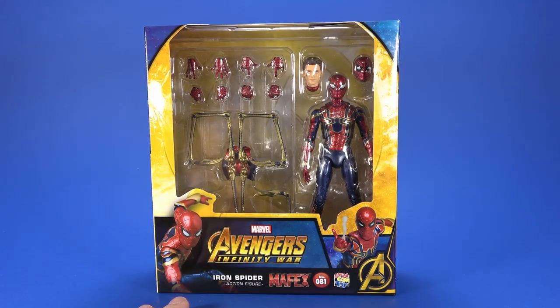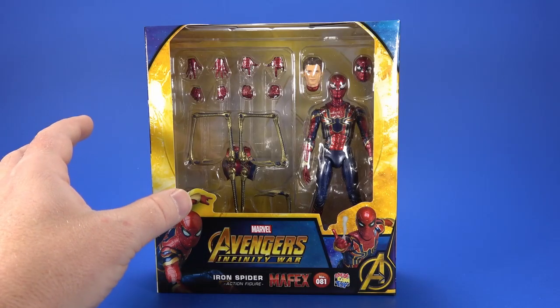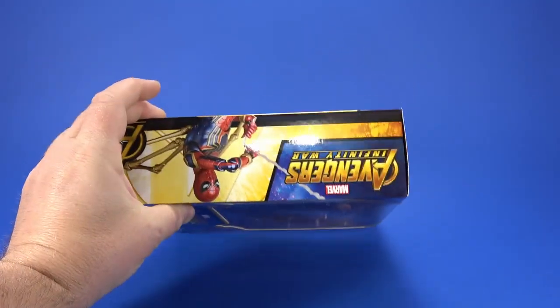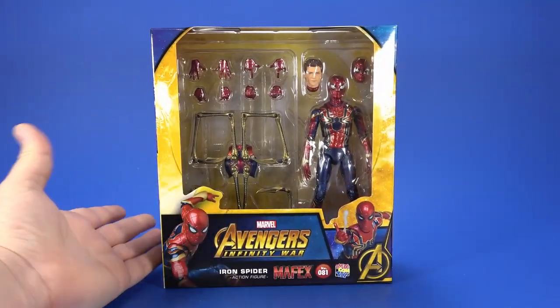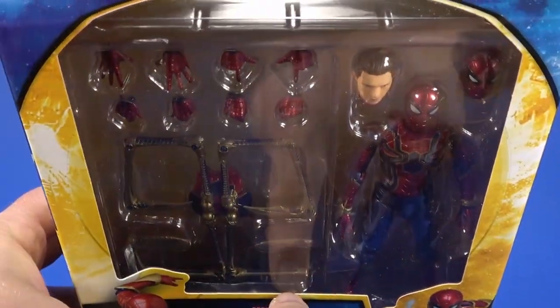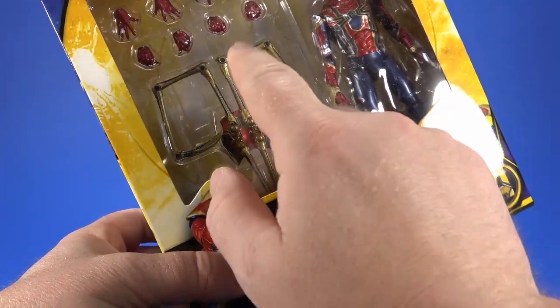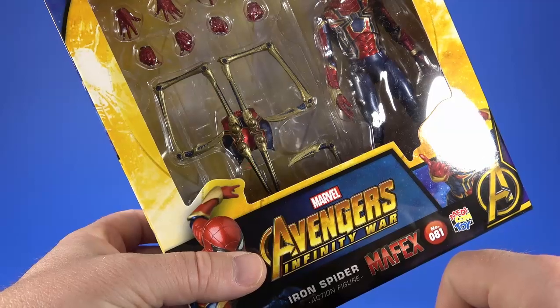Looking at the package, it's your standard Mafex packaging. It's kind of cheap feeling, and they've always been like that. They've gotten better with the logos and their layouts, but it's always kind of felt like dollar store packaging. You can see most of what you're getting in here, and before we even get into it, I've already been warned about the Waldos being very thin.